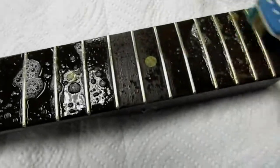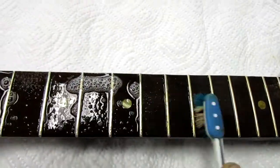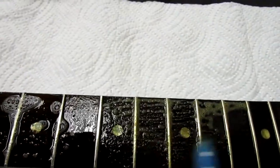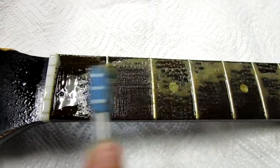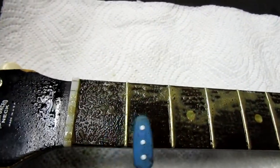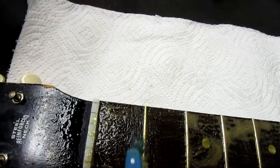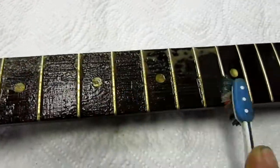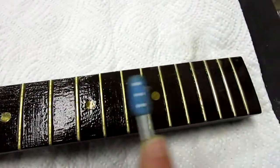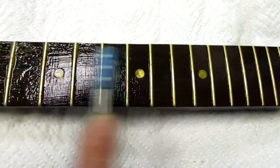I shot some cleaner on this fretboard and I'm taking the old toothbrush to it, getting all the gunk off of the wood and making it look nice and pretty again. You can see the brown discoloration of the soap I'm using on here. I'm just gonna give it a good once over, twice over, three times over — you can see all the gunk coming off. Now when you change strings on a guitar you don't have to do this every time, but it's a good idea to get all this gunk off the frets. It just makes the guitar look really nice.